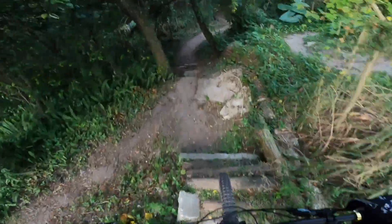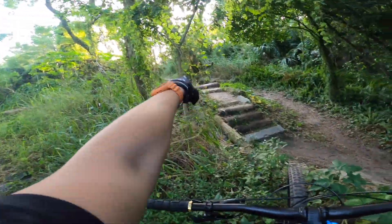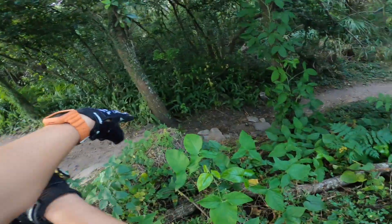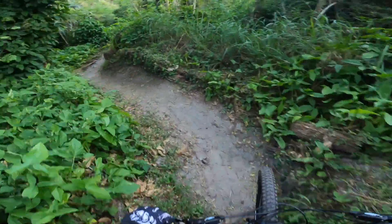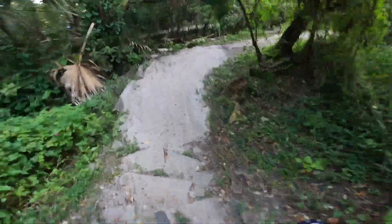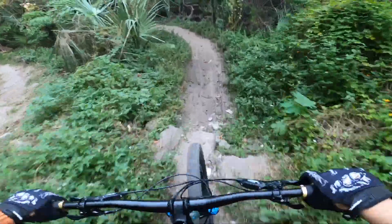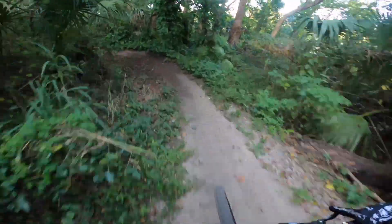Whoa, what is this? That was so rough. Look at this — you can see this from this side. Log roll, downhill, through the rocks, over there. That's rough. Wow, not beginner friendly.